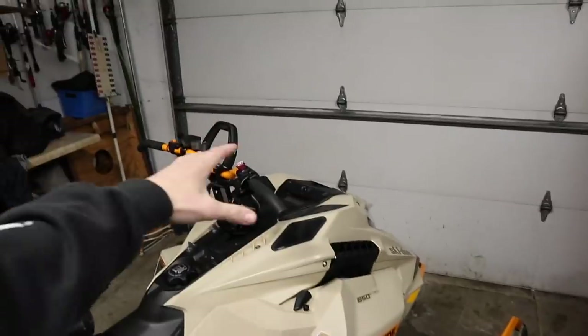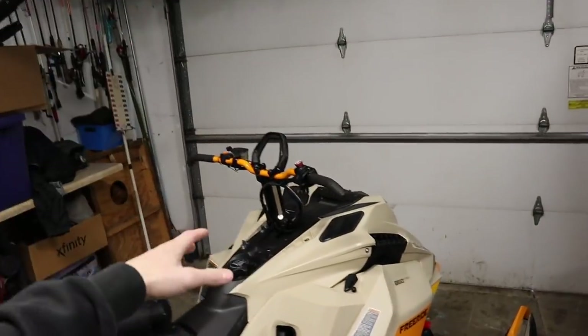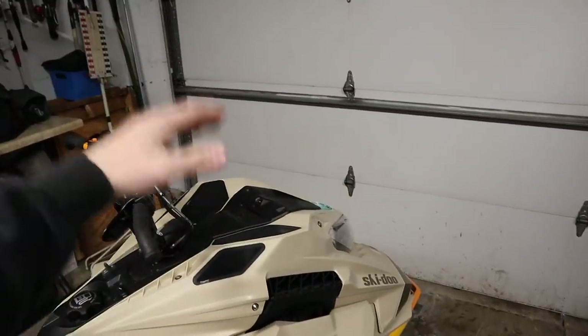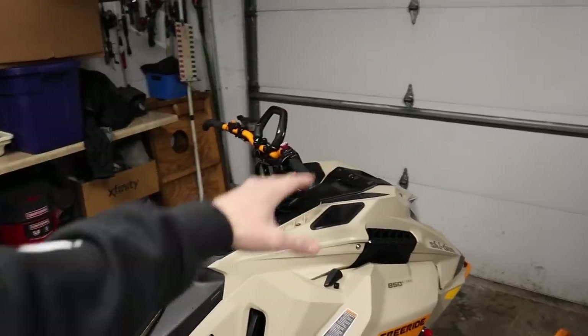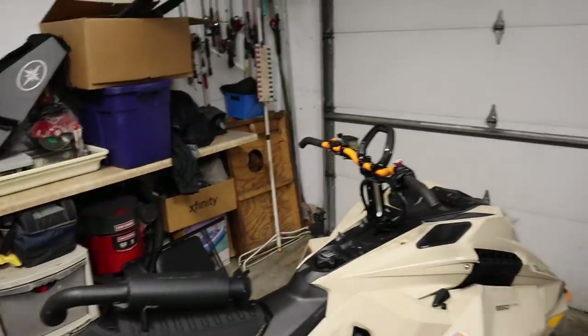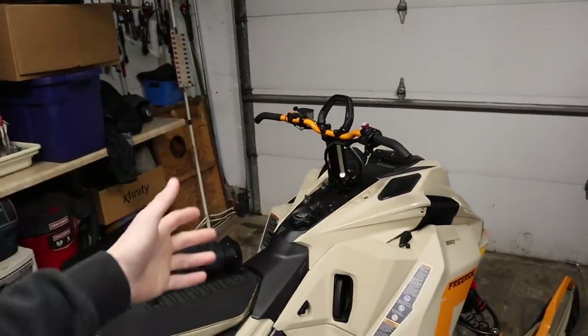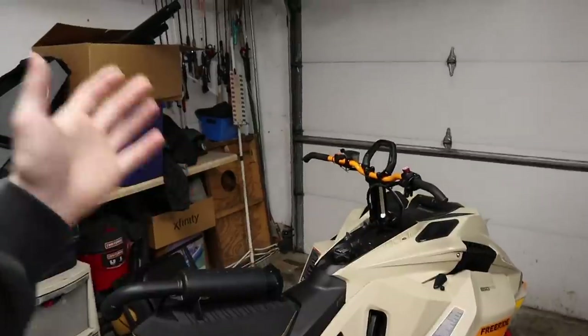GGB offers three types of cans for this sled. Number one is the quiet can, which has a different tone at idle but sounds pretty similar to stock in the top end and mid-range, saving about six pounds. Next, the trail can saves about nine pounds and has a deeper, throatier tone at idle, mid-range, and top end.